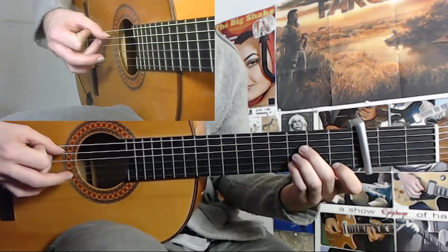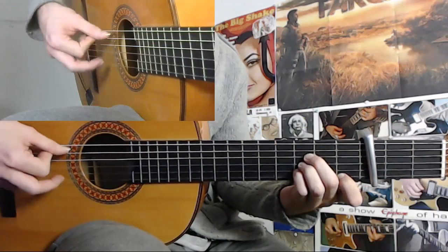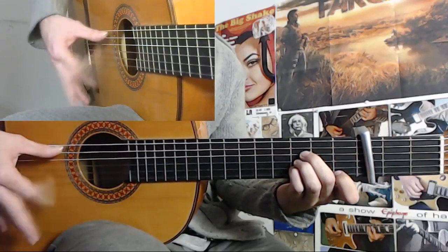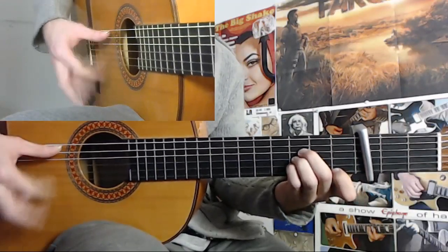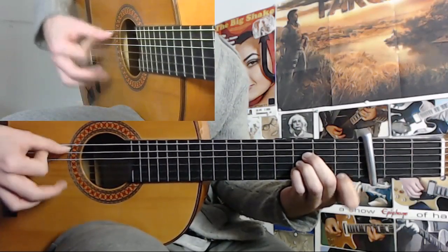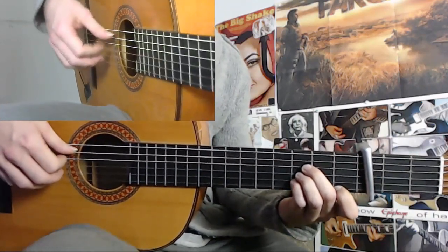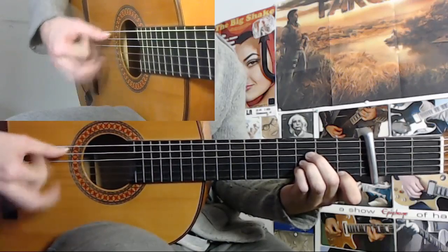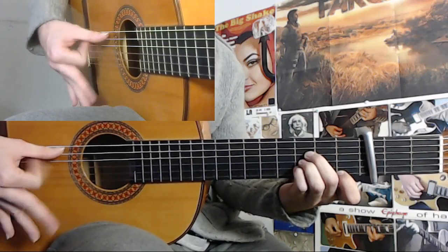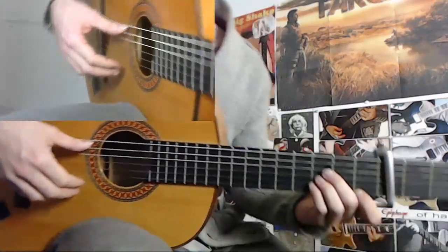So it is ring finger down, index down, index up, and you take your ring finger up with you as well. This is one of the very useful rasgeos, and you can clap this in so you can get it smooth and relaxed.